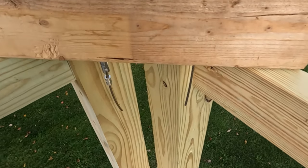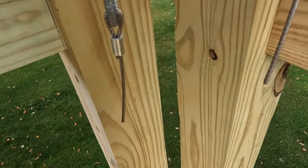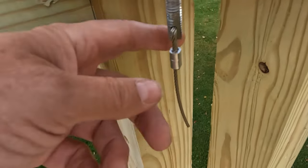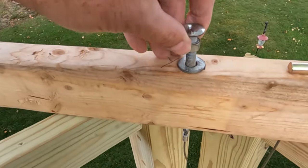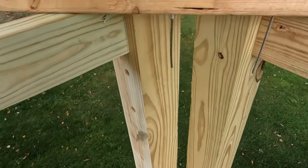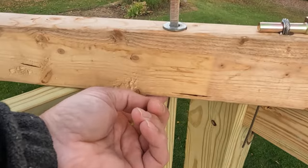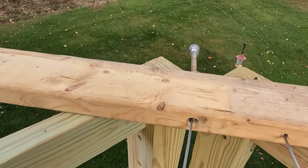Over here is the tension side, which is simply a six-inch carriage bolt with a hole drilled through it and the cable attached to it. Once I get them all attached, I can just tighten this up and it pulls the cable tight, hopefully pulling it all the way into the post so you don't see it. But that's going to be a bit of a game of chance.